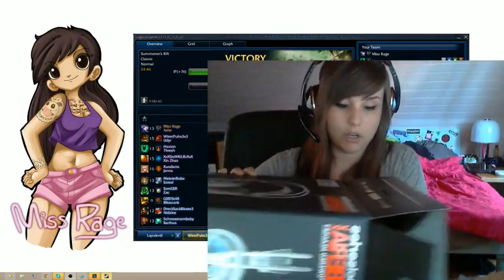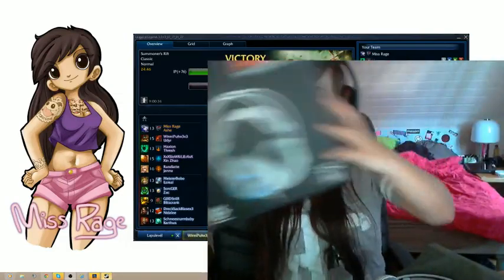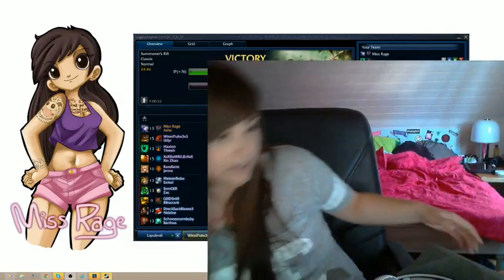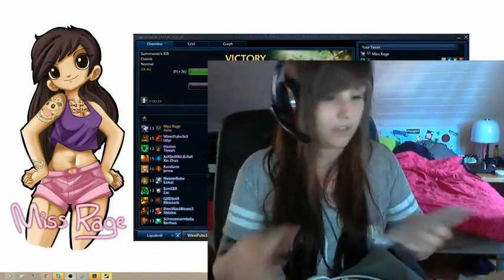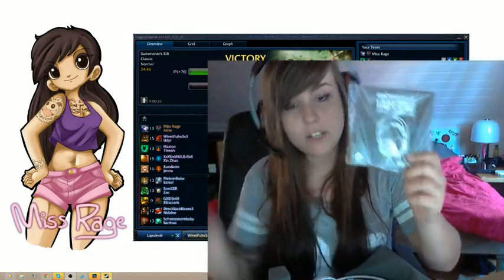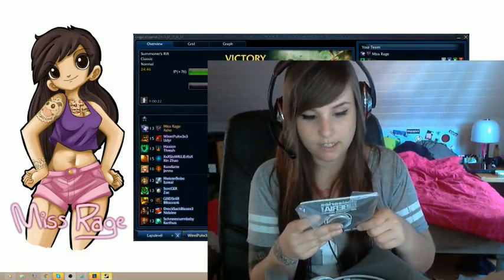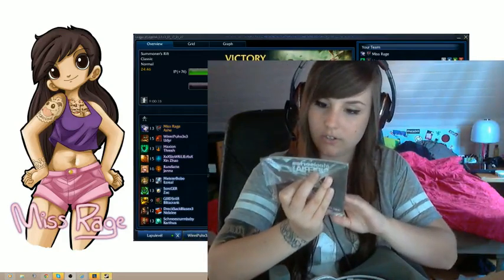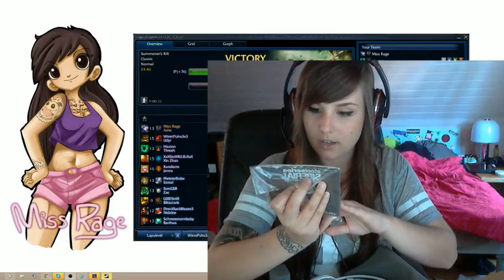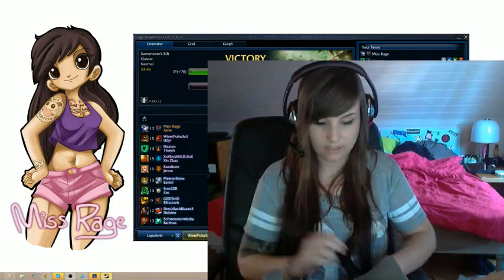I'm gonna put that out of the box. The box is empty. What do we have here now? Here's the manual, and there's also an advice that you shouldn't turn the headset up too loud so your ears don't get hurt and stuff.